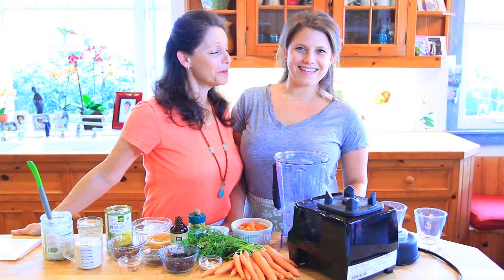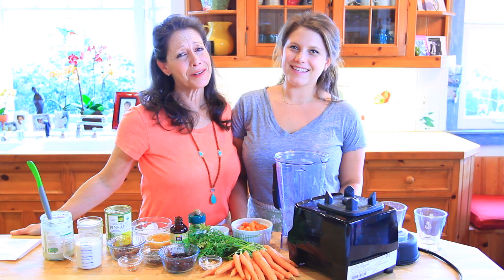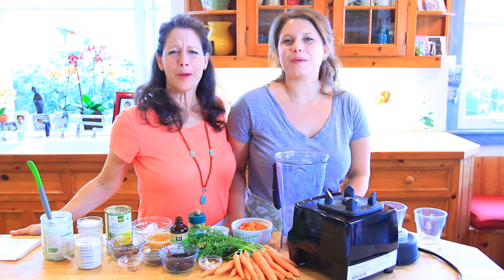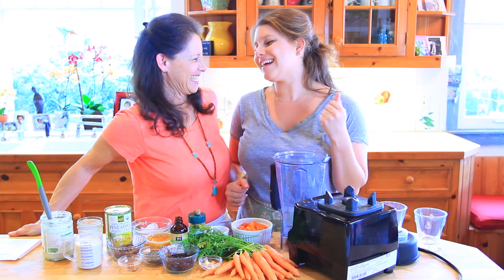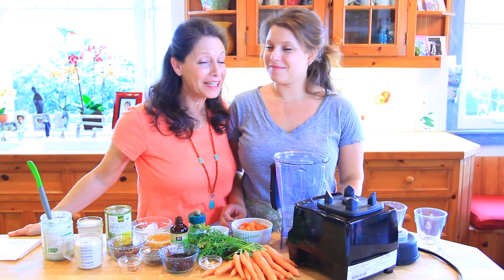We're keeping with the theme of spring, Easter, and Passover — all the root vegetables popping out and getting ready for the exciting stuff happening this month. We are making a really yummy carrot cake smoothie. I wanted to make a carrot cake, and Megan suggested making it into a smoothie instead — so here we go!